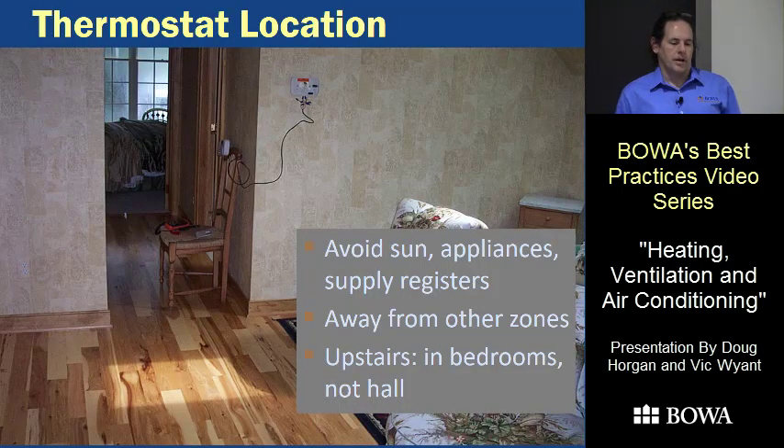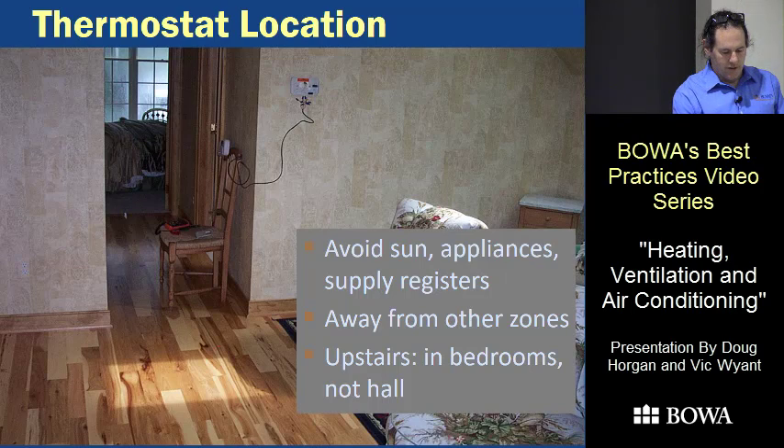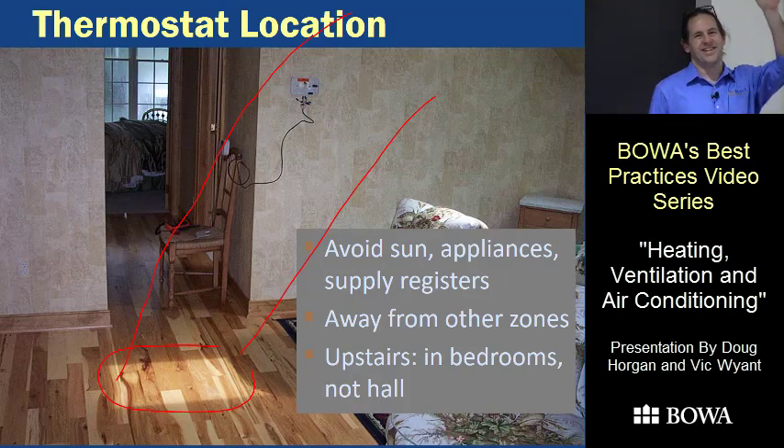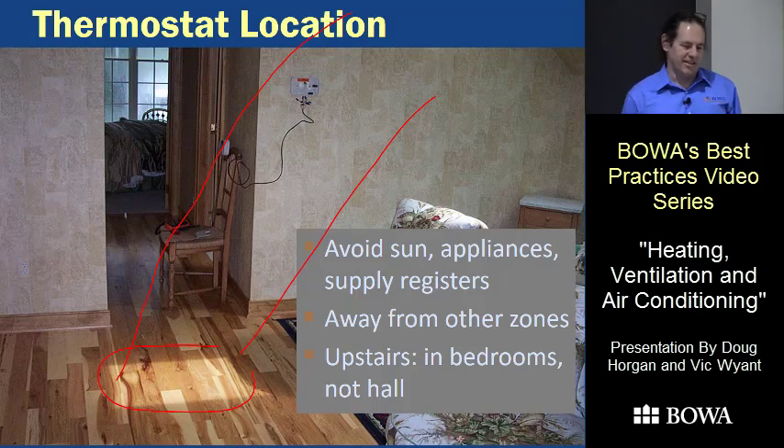Thermostat location matters. On one project an afternoon sunbeam came across the thermostat and made the air conditioner run for three hours, driving the temperature down to 55 degrees — causing serious comfort and even mold issues. Keep your thermostat where it's not sensing things it shouldn't. Don't put it under a supply register — the system would turn on, blow hot air on the thermostat, and turn right back off. Dimmer switches are another issue: they're above the switch and generate a lot of heat, throwing off the reading.